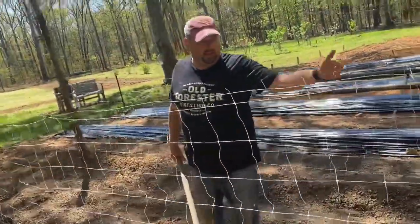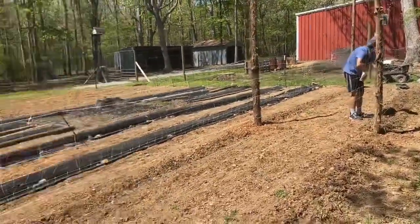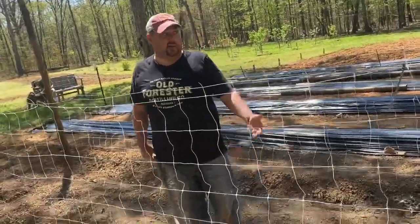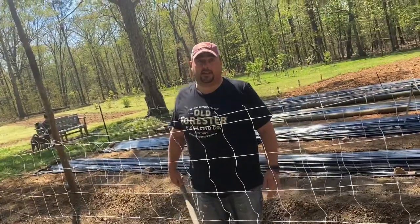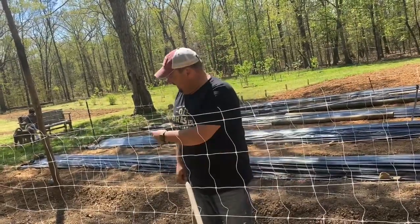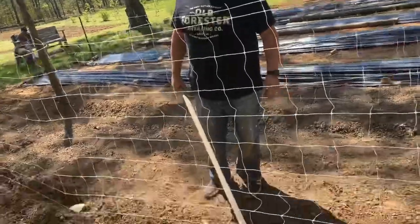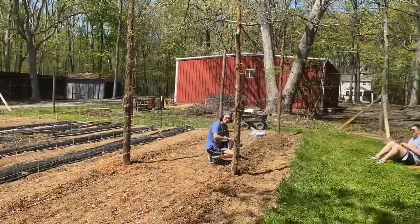We ran out of transplants pretty quickly on this row — it seemed like a full tray of peas, seemed like a lot, but when you actually get them in the ground out here in the garden it wasn't. Thankfully we had a ton of pea seeds left over. We've furrowed a trough down through here and planted them every six to eight inches apart — now we're just going to see what mother nature does.